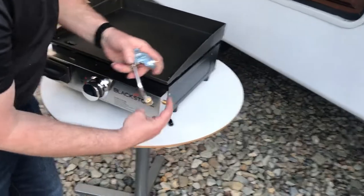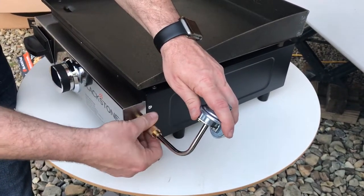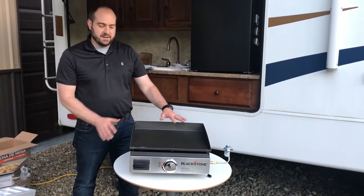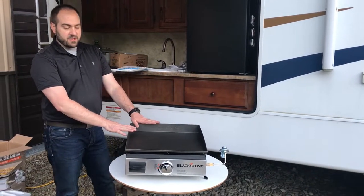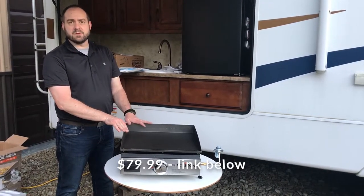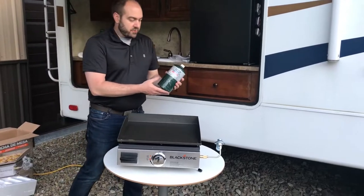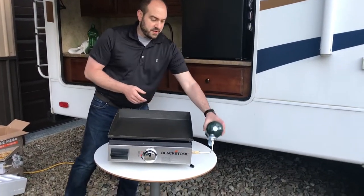We'll go ahead and put the regulator and bottle connection on — there's a little cap protecting that. Total time getting this out of the box was about 4 and a half minutes. I bought this off Amazon; it was on sale for $75. I'll put a link in the description. The griddle can run on these little canisters — that's an option, they just screw on.